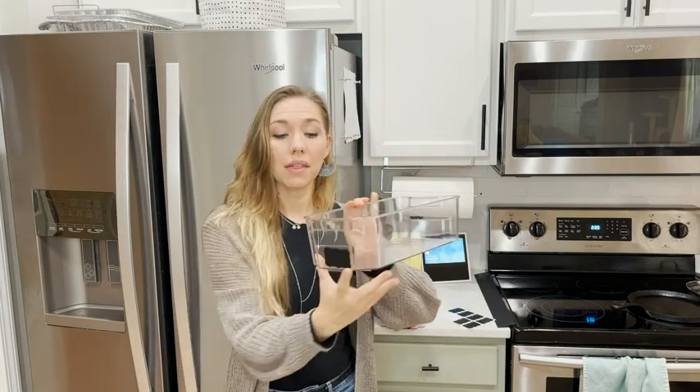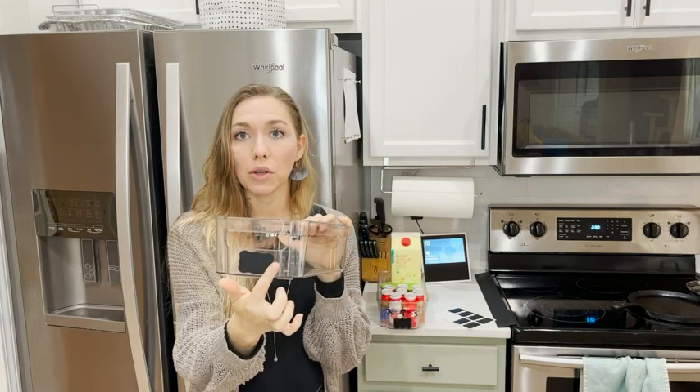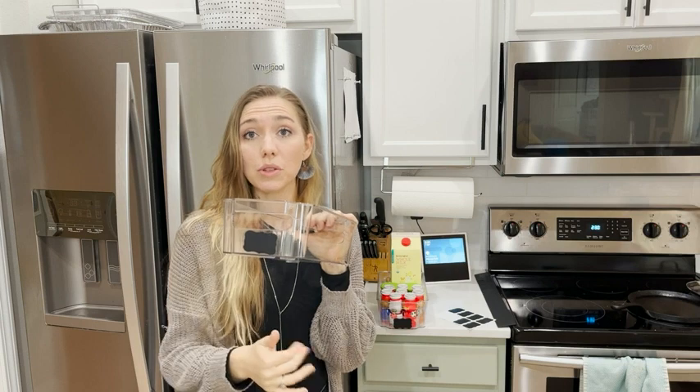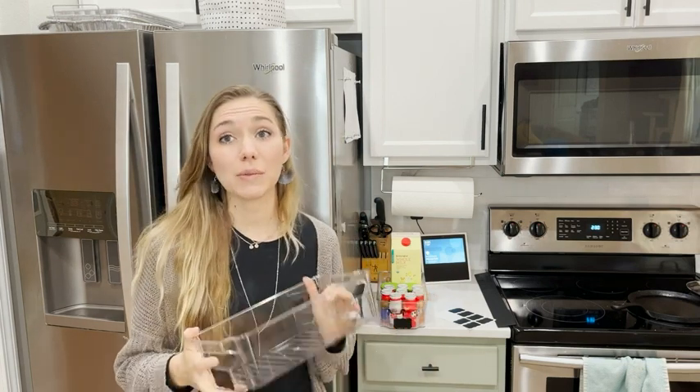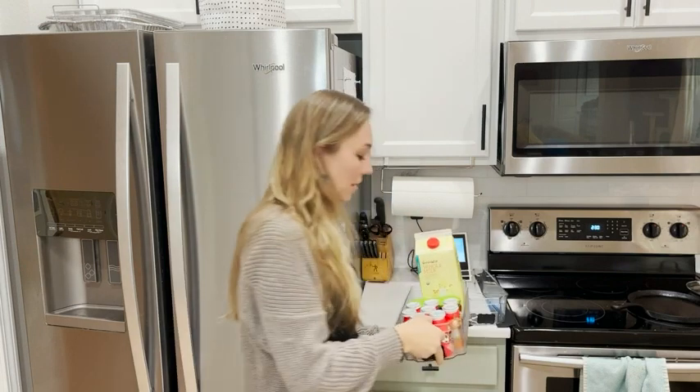What I love about them is they come with labels that you can write whatever you're going to use. They're reusable, so you can just wash it off. I especially like using them for things on the shelves my kids can reach — they have a handle that's easy to pull out.